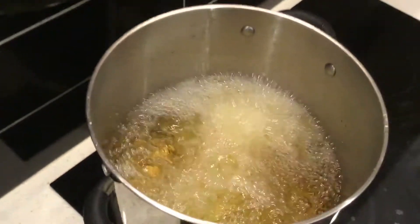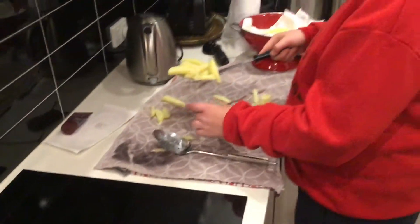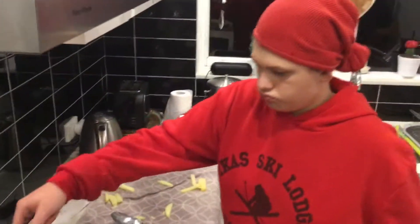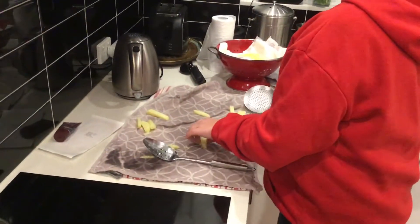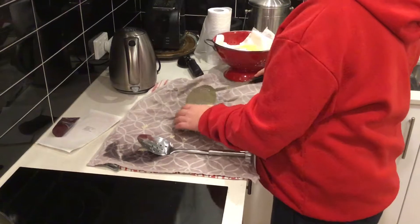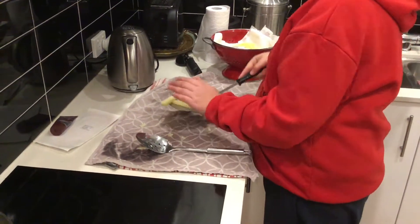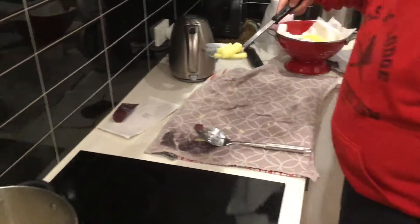It's bubbling away pretty hard there. You don't want to get that on your hands. And you use the scoop so that you don't splash it on your hands. Be careful. How long will they take to cook Harry? About 10 minutes. We'll come back when they're ready, shall we?